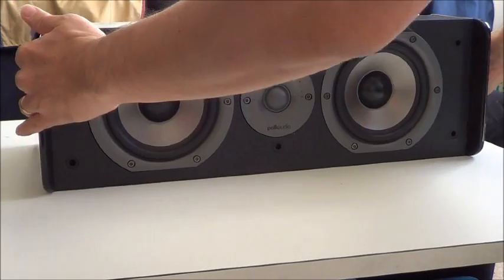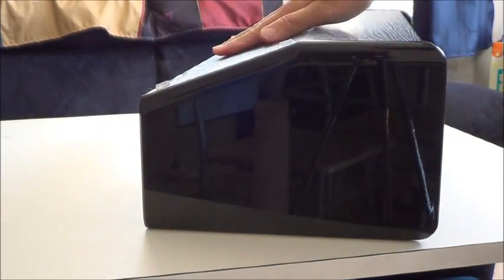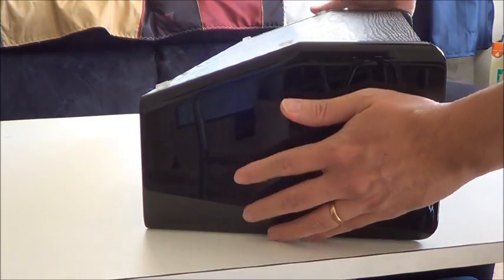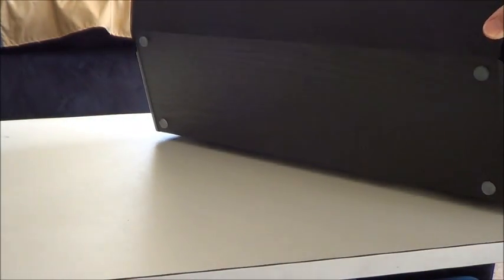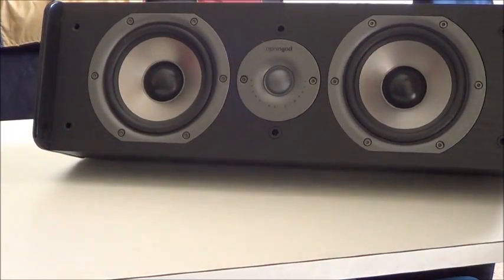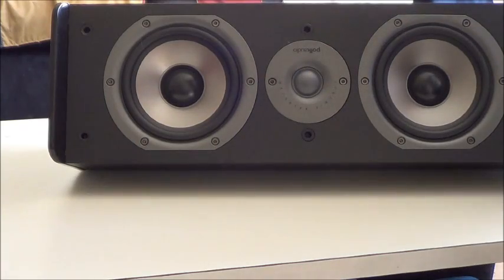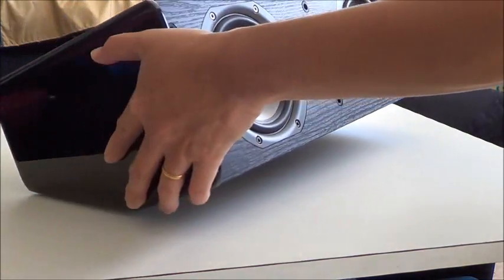If you look at the shape of the speaker, you see this one is a little bit angled. The purpose of this is you can turn the speaker like this, so you want the sound to be focused upwards.